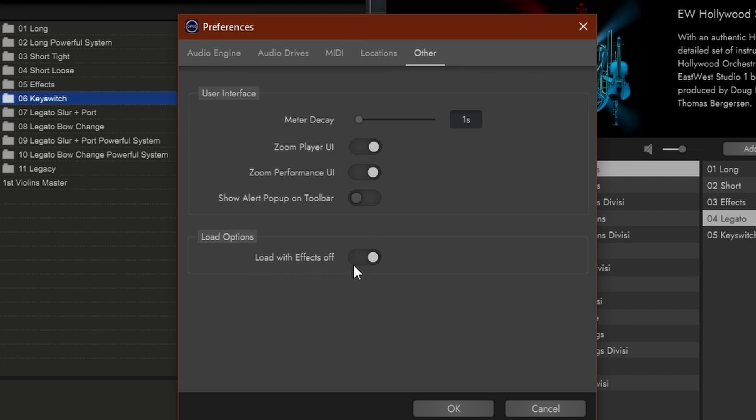Load with Effects Off is a fantastic option. By default, each instrument loads with a reverb on, which sounds good immediately — a sort of perfect reverb matching. But if you load a bunch of instruments, having an individual reverb on each one will be very taxing for your system, and maybe it's not the sound you want. I actually have this switched on so that I won't have a reverb loaded with my sound. If you want that, just make sure it's off and the reverb will load with your sound.